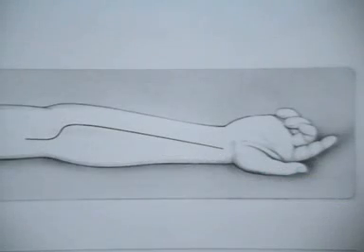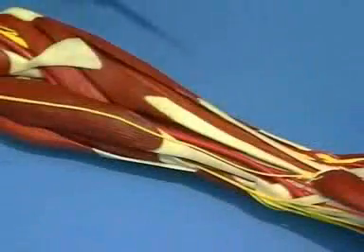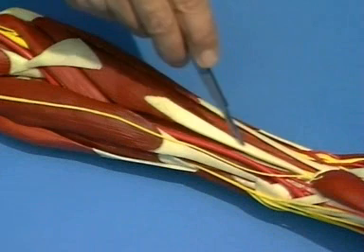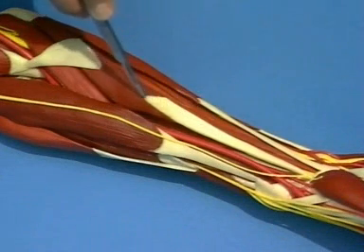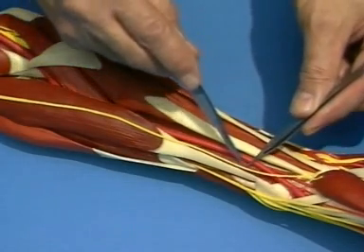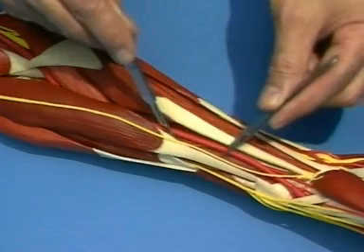This is the incision as proposed by Henry. The incision goes up a hand's breadth into the arm, keeping a finger's breadth lateral to the edge of the biceps. It reaches to the radial styloid. The fascia is incised along the medial border of the brachioradialis muscle.